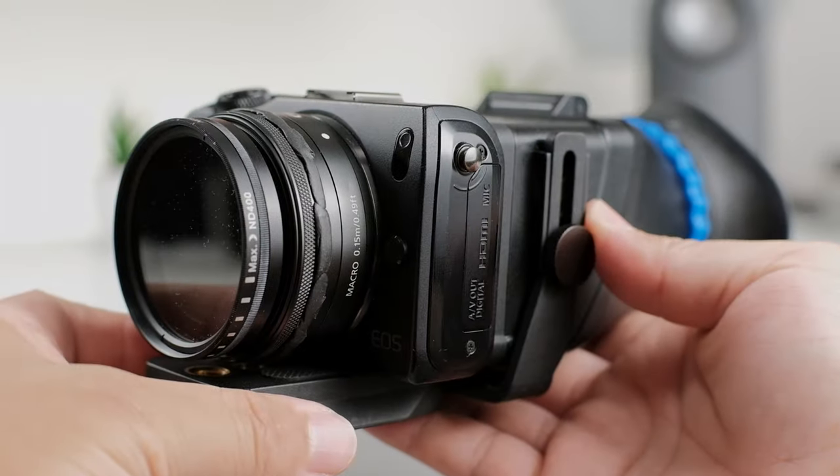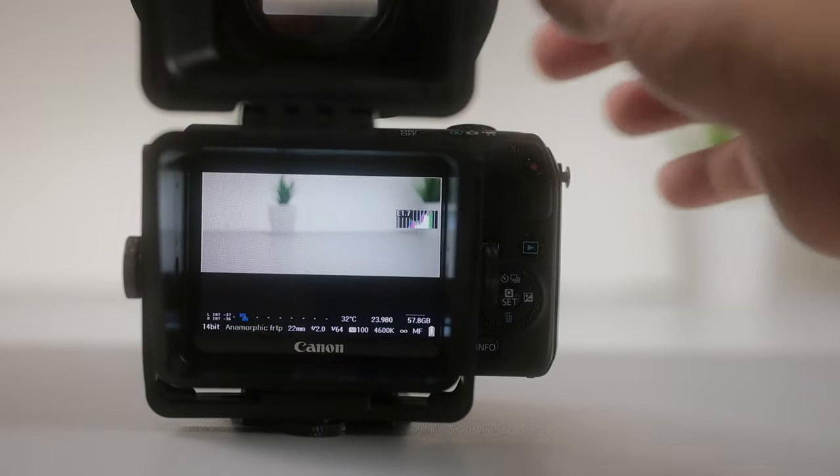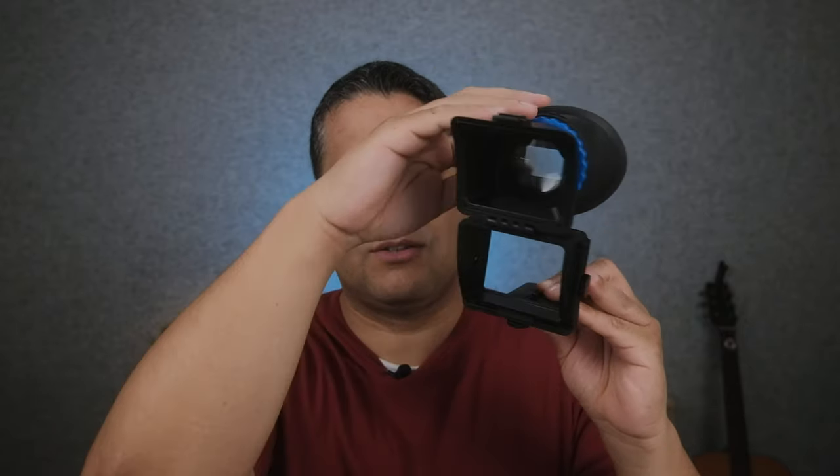The last cool feature is that you don't have to remove the whole viewfinder to see the LCD screen. If you can't view from the eyepiece angle, you can just hit the little lock at the bottom — it locks open, and you're able to see the LCD screen without any magnification from different angles. So it works as both a sun hood and a magnifying viewfinder, all in one device.